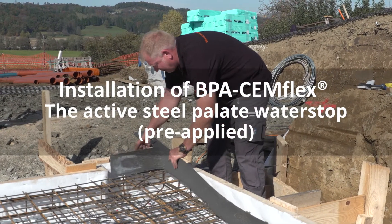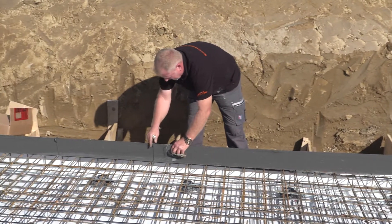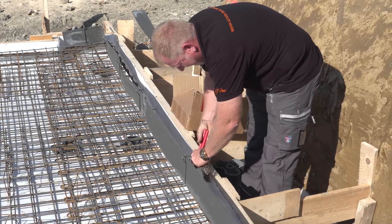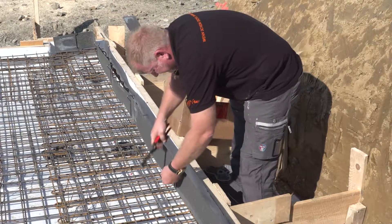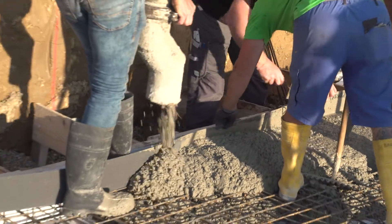All concrete construction joints are sealed additionally with BPA Semflex. Semflex can be pre-applied and fixed with Omega holder. Minimum overlapping between the plates must be 5 centimeters. No welding or bonding is required.